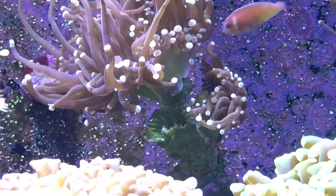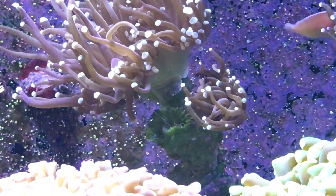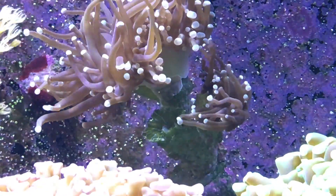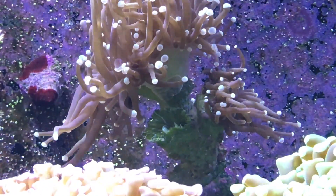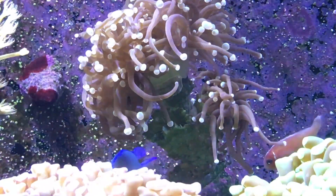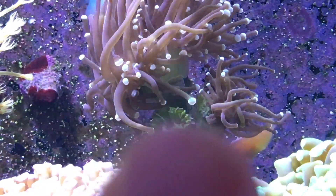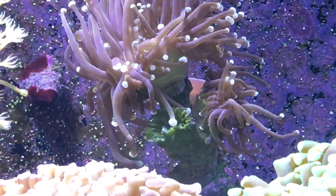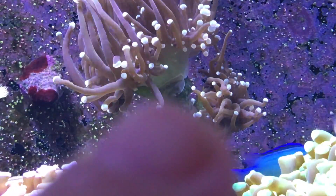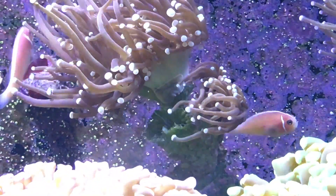Hey guys, ReefSpy here. This is going to be an interesting video — I just noticed something unusual in my reef tank which I have never seen before. I have my camera focused on my purple torch coral. This thing has been doing okay, but you can see down here below one of the heads had receded and gone away. I figured maybe it just wasn't getting enough light, and this other one on the other side wasn't doing the best, but the top one was doing really good. Anyway, look on the base of this torch coral — do you see that thing there? That is not part of my torch coral.